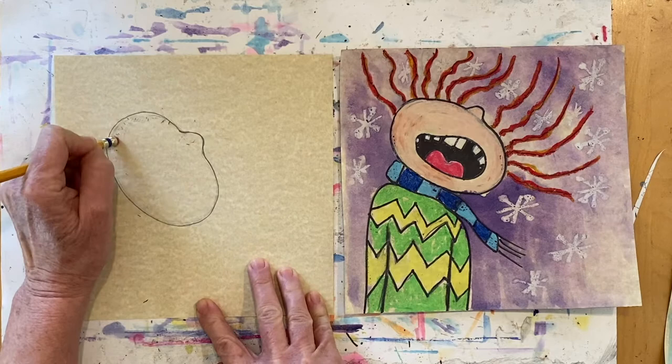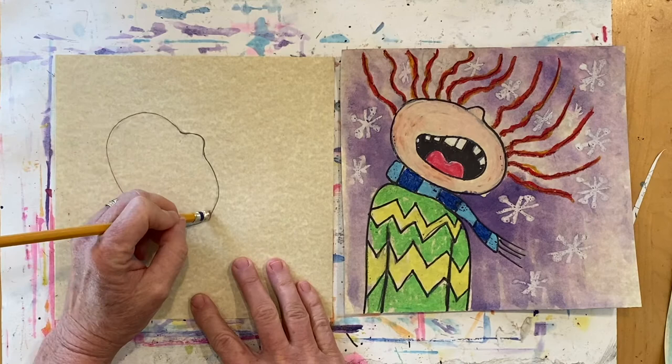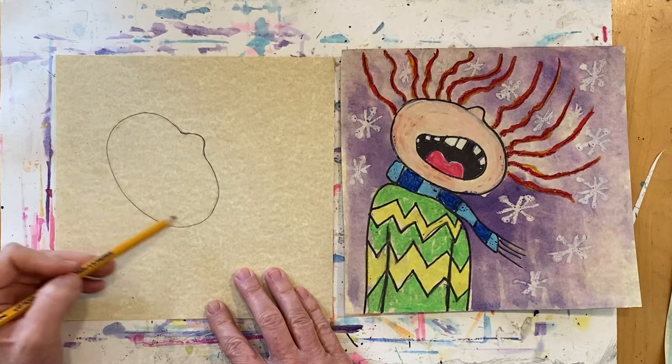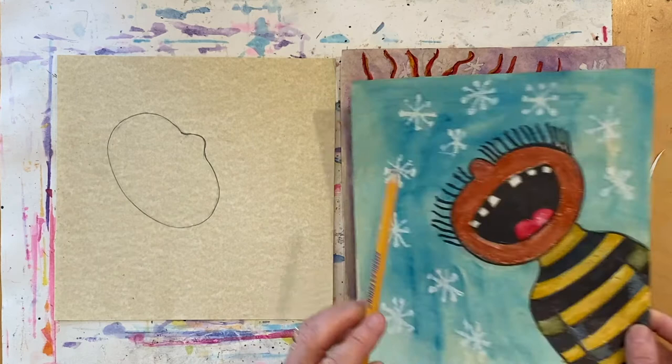I'm going to erase all the lines I don't need. Remember, when you're drawing line over line, that's not a mistake — that's how artists work. They have to draw it first to see it, and if they're not happy with it, they just change it. That's the process of drawing. Your artwork doesn't have to look like mine or anybody else's — just have fun and be creative.